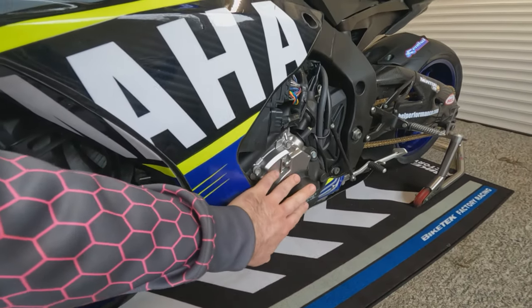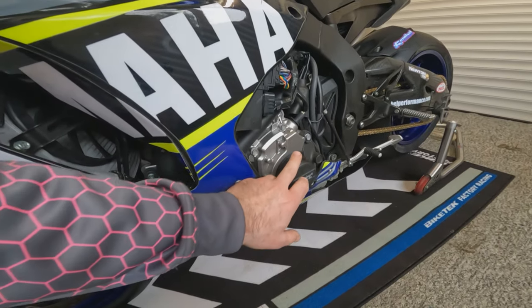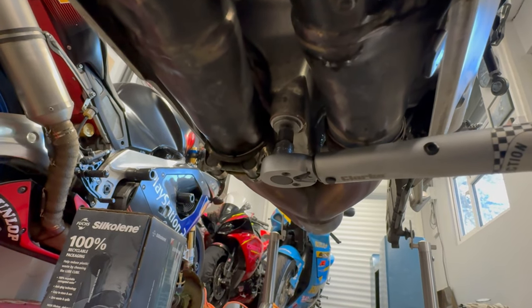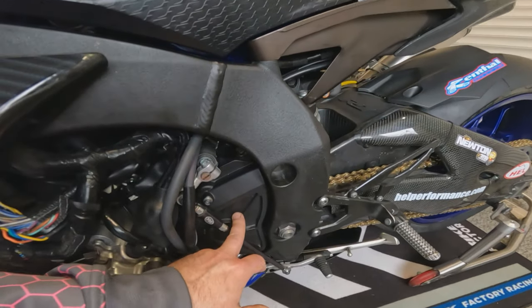Oil and filter change, full service — plugs are all good, air filter was good. The sump plug was leaking, so remember kids: always renew your sump washer, always torque your sump bung up.